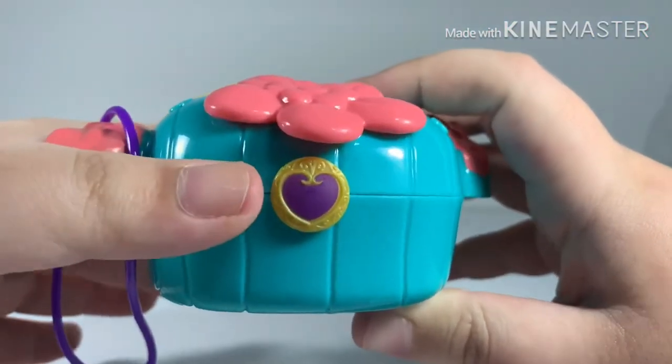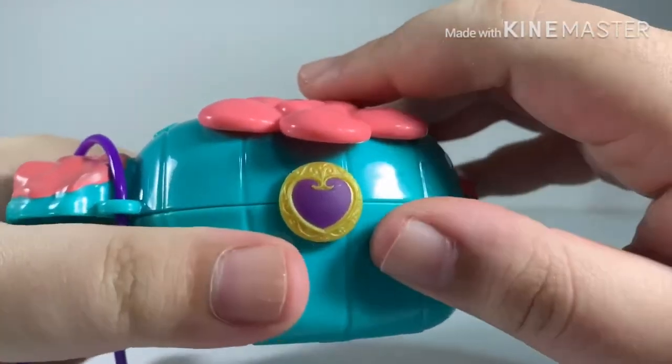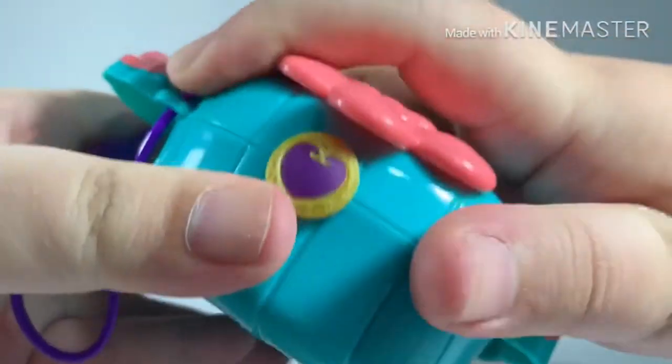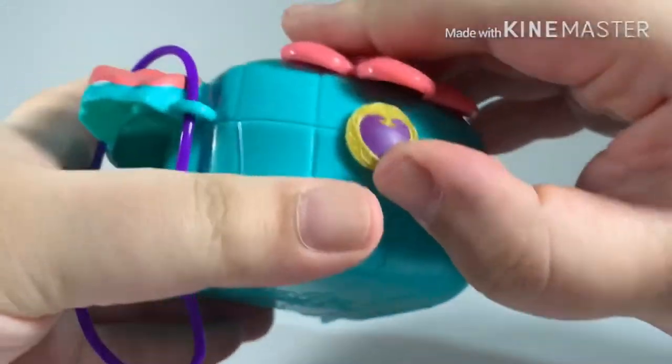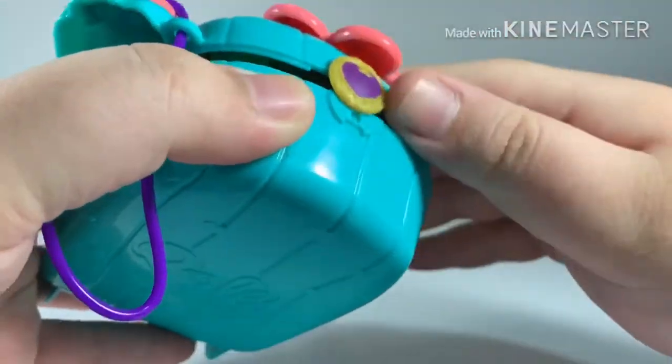At the very top of the cactus there's the lock with the Polly Pocket metal logo. You can't open it just by holding the button — you actually have to push the metal to open it.